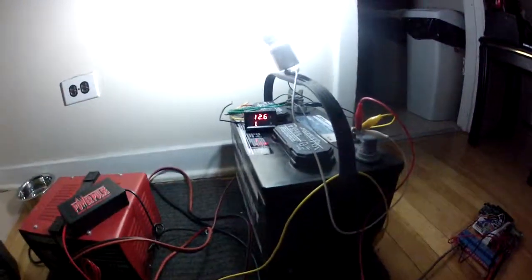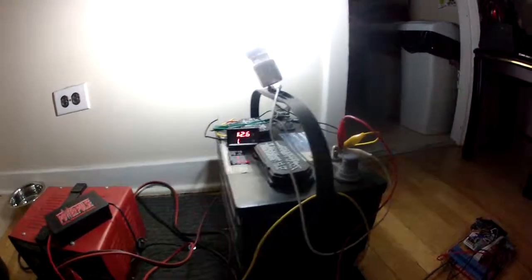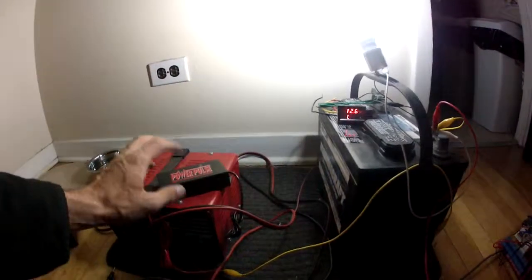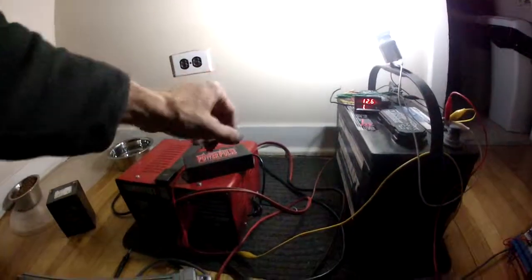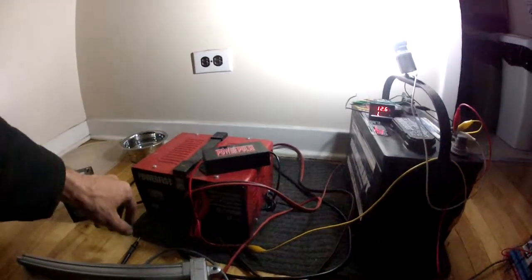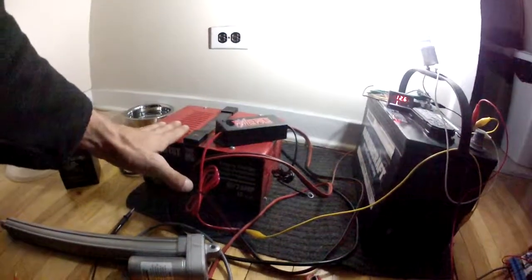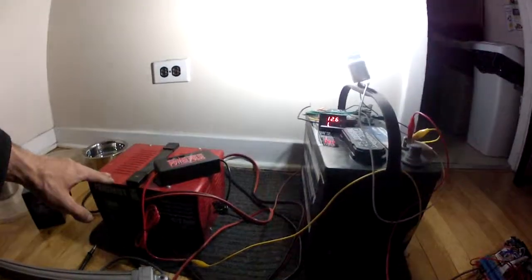Hooked up this little meter to it and it lit up 0, then blinked out — no power at all. Tried hooking a few things up, got nothing. Then tried hooking up this power pulse battery maintenance system, which is just a desulfater. I picked this up at a trade show the other day and figured I'd give it a shot. I put this on it, put the charger on it, and left it overnight.